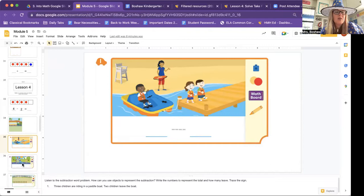Number two. Listen to the subtraction problem. Write the numbers to represent the total and how many leave. Trace the sign. Four children are playing on the slide. One child leaves. How many children are playing on the slide? Four children are on the slide and we take away one. How many leaves? One child leaves — four take away one. How many children are left playing on the slide? Let's count — one, two, three. You can pause this while you finish doing that.